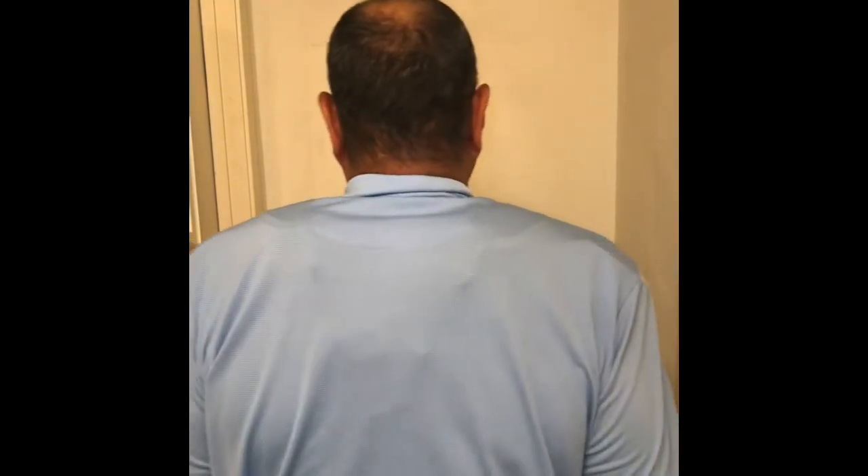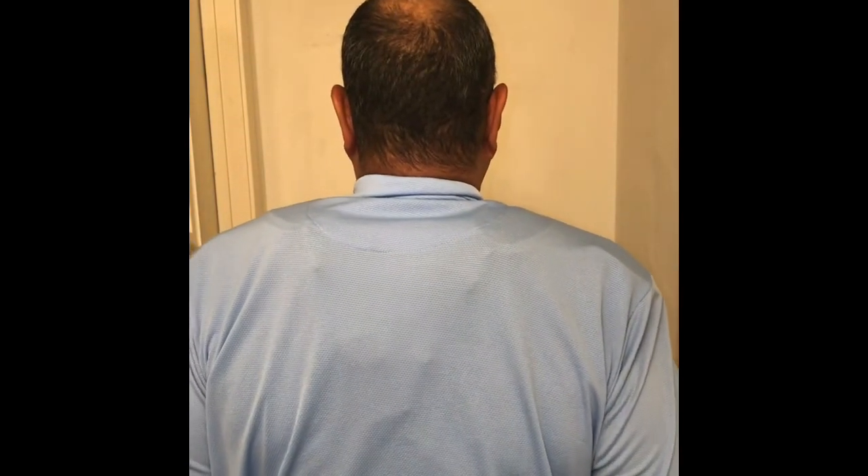Still looks kind of big in the shoulders, but it's protection. I need to tighten up the back a little so the shoulders come down a bit more. I think as it molds more to my body it'll look even better, and once I get the ump life harness I believe it'll be even better.